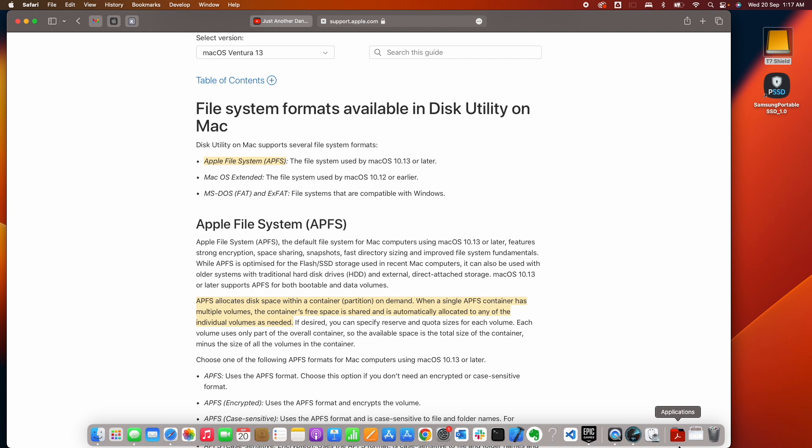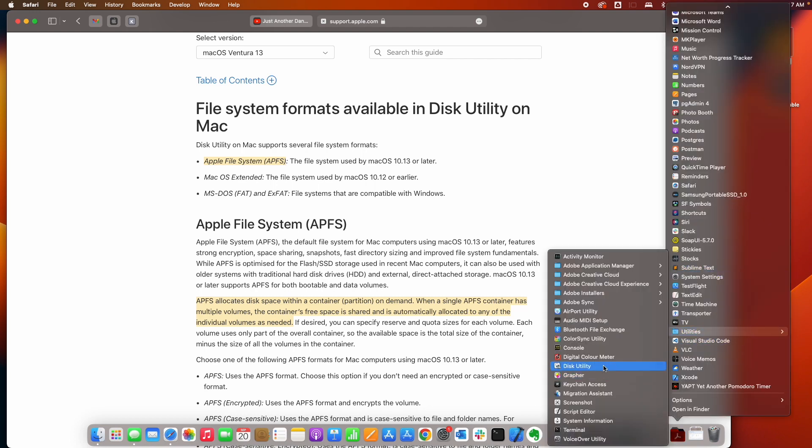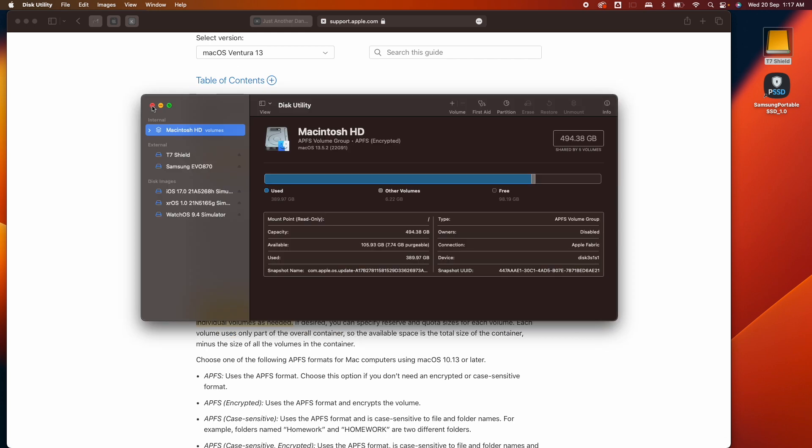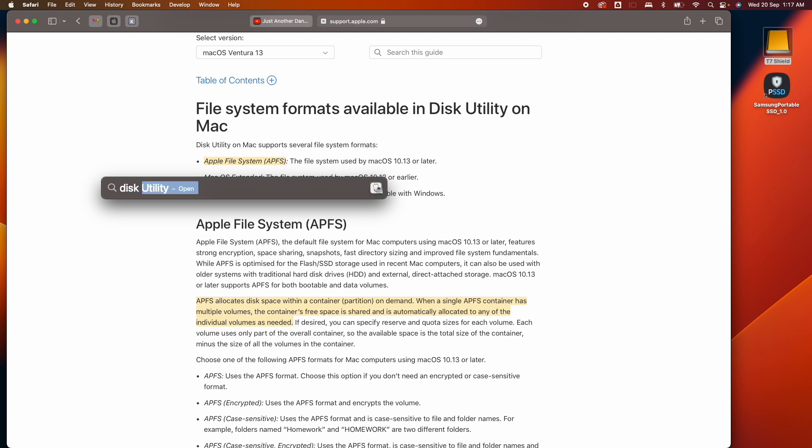To get started, just open Disk Utility. You can go under Applications, then Utilities and select Disk Utility. Alternatively you can open Spotlight and search for Disk Utility.